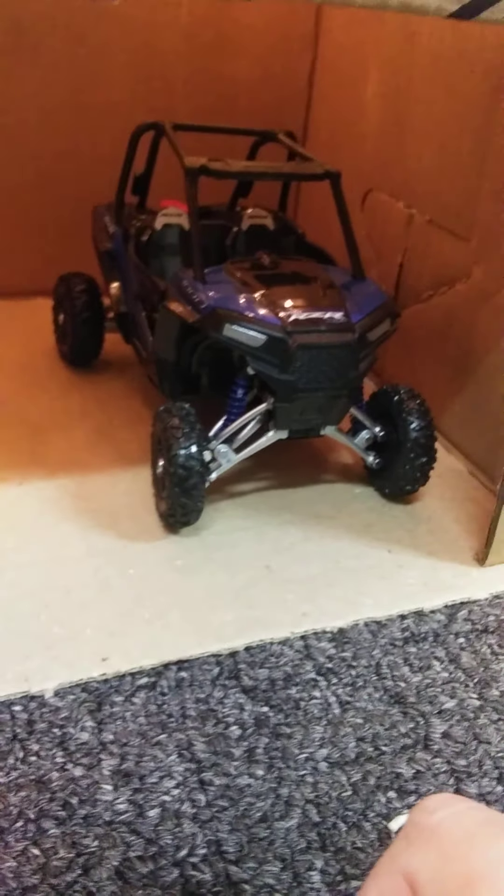Looks like the bike and board fell down. Looks like you might go ATVing today. I forgot to mention that this set also came with a helmet — this was included. Sits right in there.